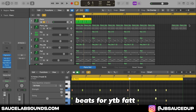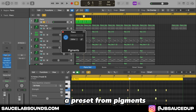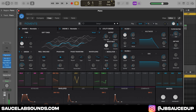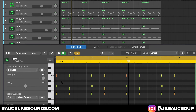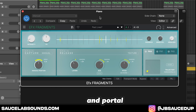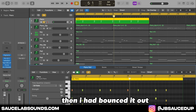In this video I'm going to be showing you how to make beats for YTB Fatt. First I started with a preset from Pigments, then I played this in the F minor scale. Then I bounced it out and pitched it up one.